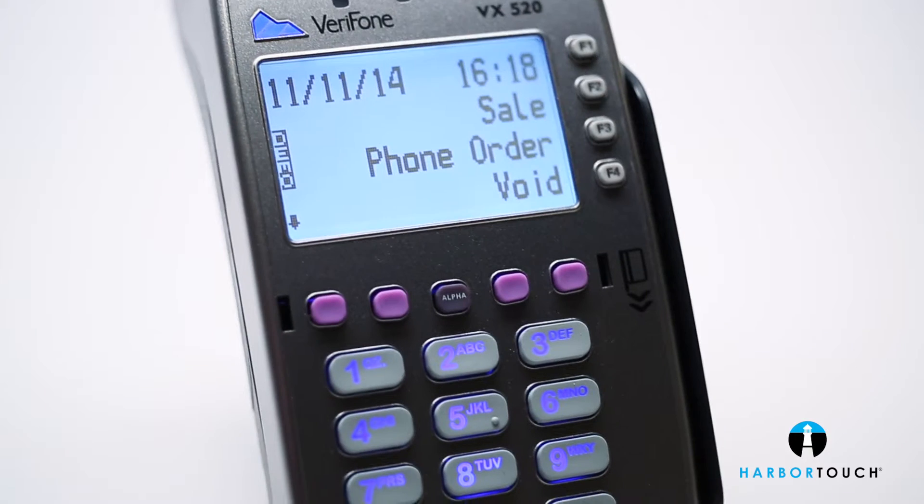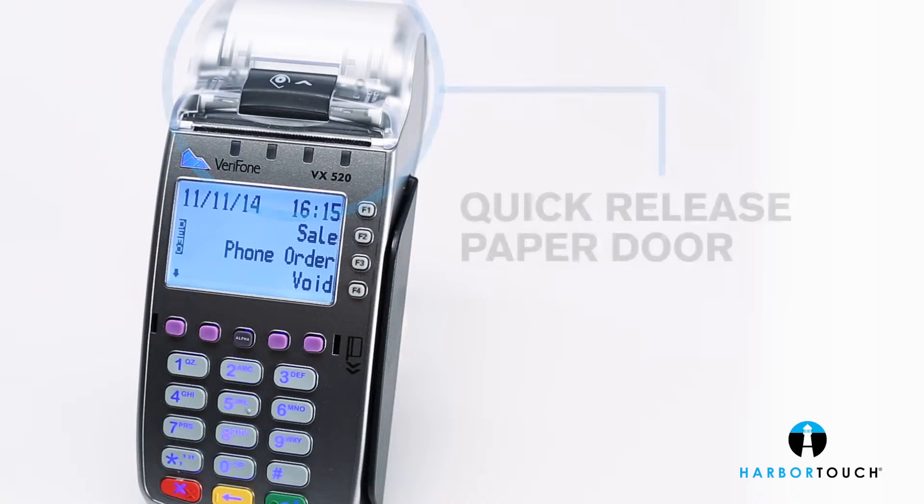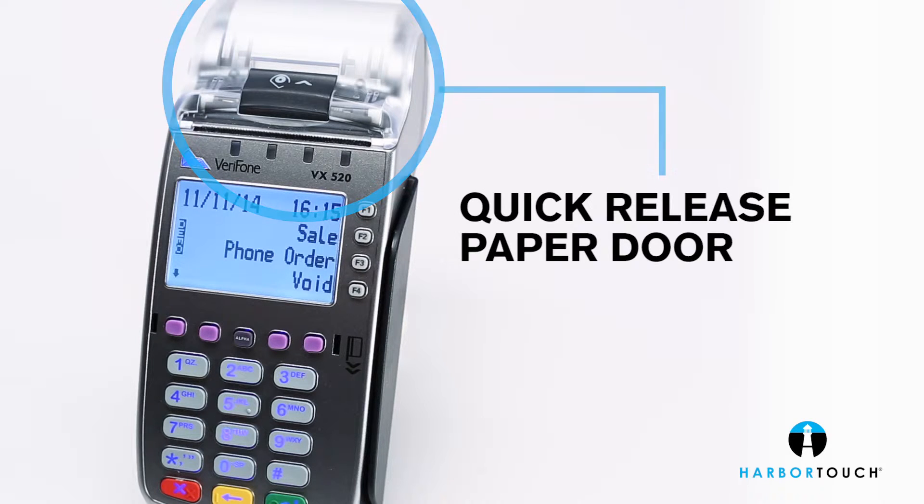A quick-release transparent paper door makes quick work of swapping paper rolls.